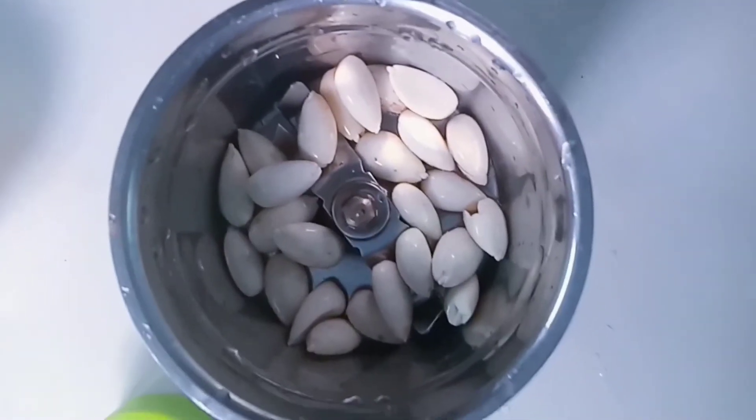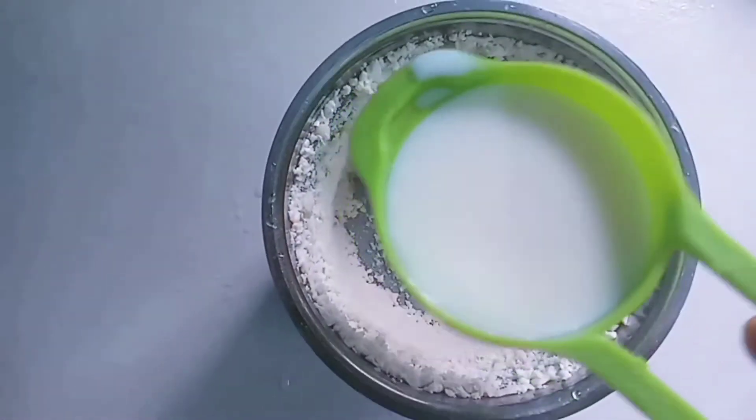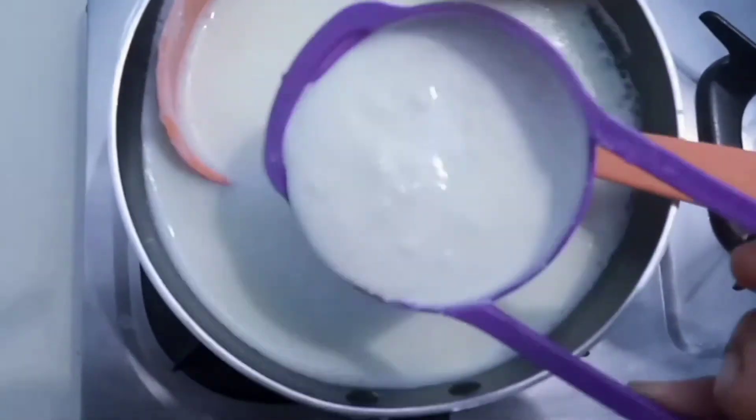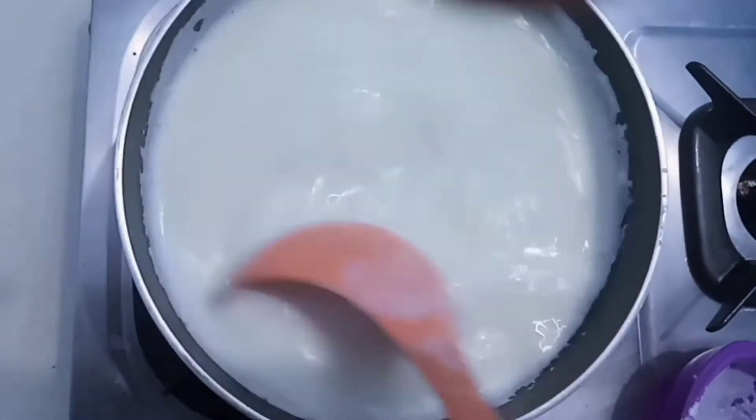It is a bit of a mixer to mix it up. You can put it on low flame.